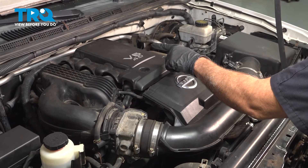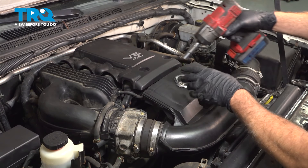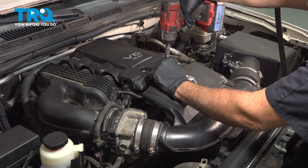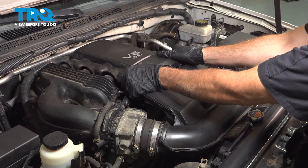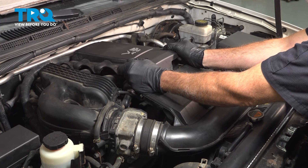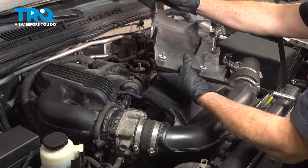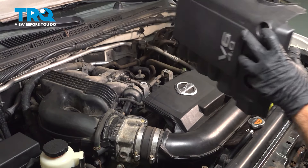In the center, we have the engine upper cover or plenum. There are two 10-millimeter bolts — use a socket to loosen those. Once they're loose, you should be able to grab it. There's a rubber grommet on the driver's side piece, so just pull that off and set it aside.